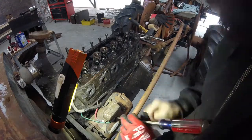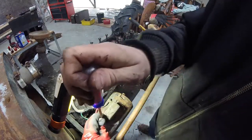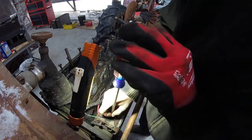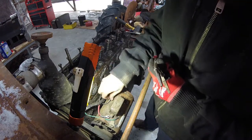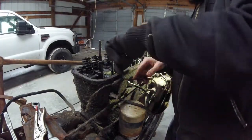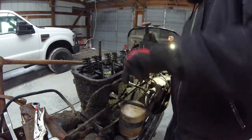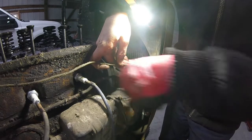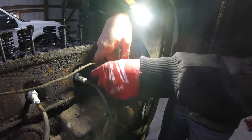Next we're going to pull all the wires off the generator, making careful note of where they actually go so we get them put back on right. And in the same wiring harness is the wire that goes to the magneto. After that, we're going to remove this oil line from the T that also goes into the head. On the front here it goes into the front cover through a standpipe, which is also the pivot point for the throttle. This standpipe was loose and leaking a lot of oil.